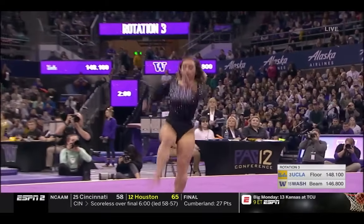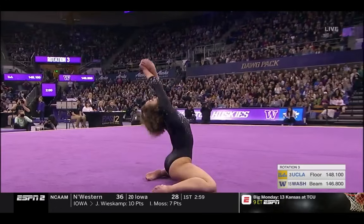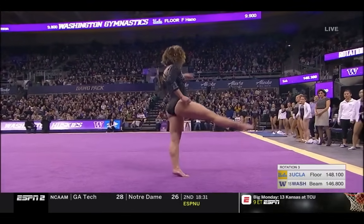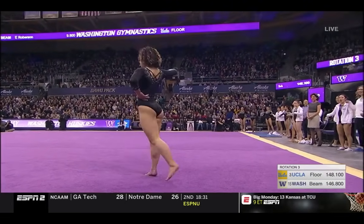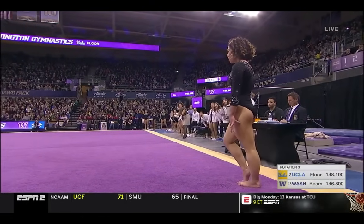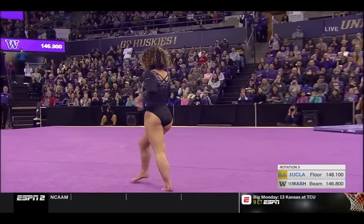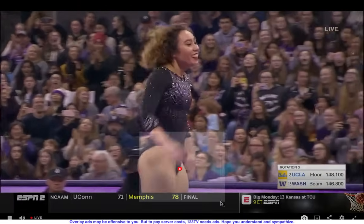I've got two things going on here. I am smiling from ear to ear watching this, but also the intricacy of the choreography — it's very full. And she has this entire audience, and it's a huge crowd, captivated. I mean, this is just entertainment at its best.